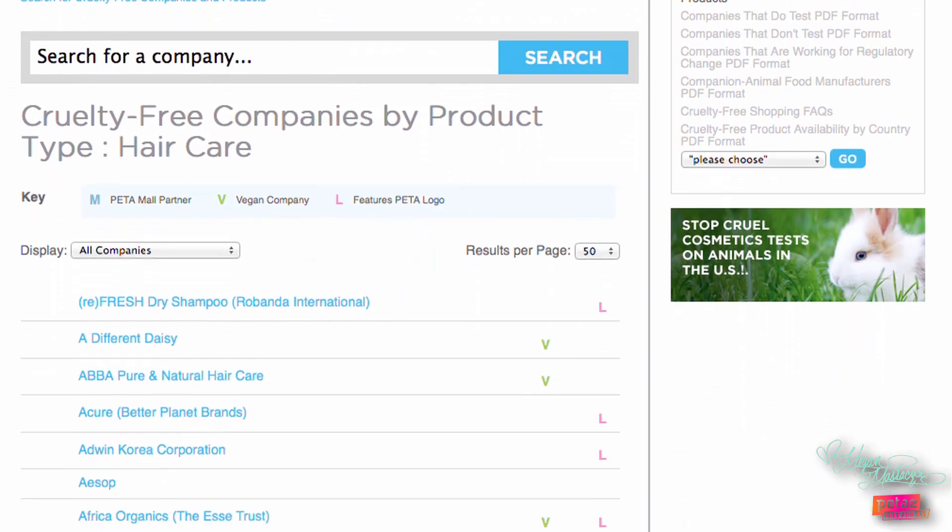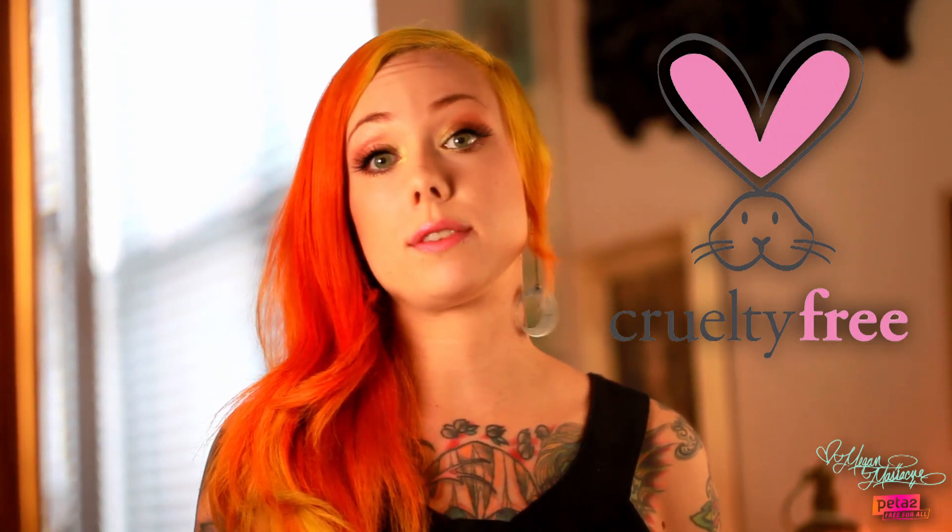There are a lot of cool companies that make cruelty-free dry shampoo, and Lush Cosmetics is actually one that's really awesome. You can always consult PETA2.com for cruelty-free products, and you can also keep an eye out for that little bunny logo on the bottle, which tells you that it is definitely cruelty-free.